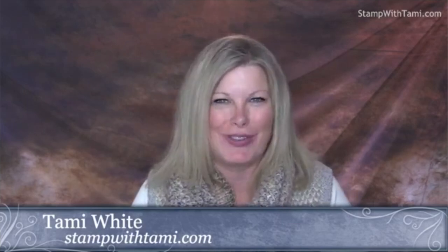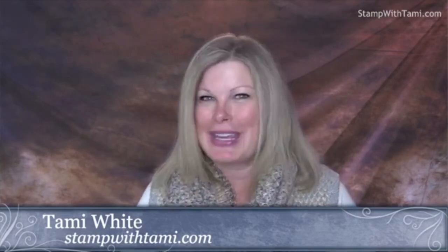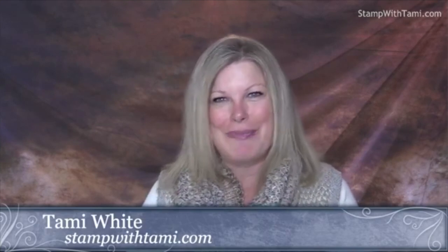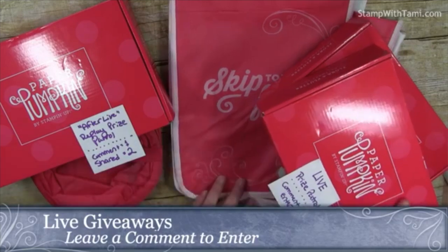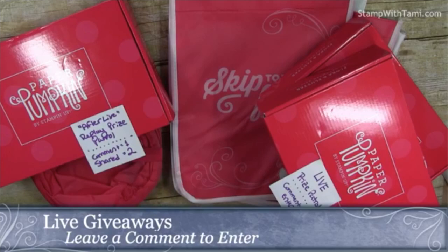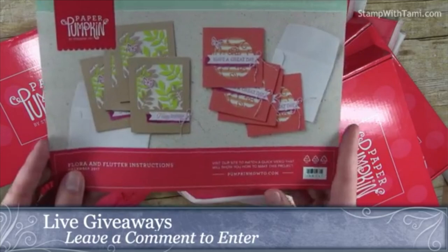If you're not familiar with a Paper Pumpkin kit, I'm going to give you a little bit of scoop on what it is. Every month Stampin' Up has a Paper Pumpkin kit that comes out once a month, and you can subscribe to it automatically — you get these right in your mailbox. They are $19.95, unless you're a demonstrator and then you get a discount. They're awesome card crafting kits that contain everything you need to create a project, and they're a surprise every month.